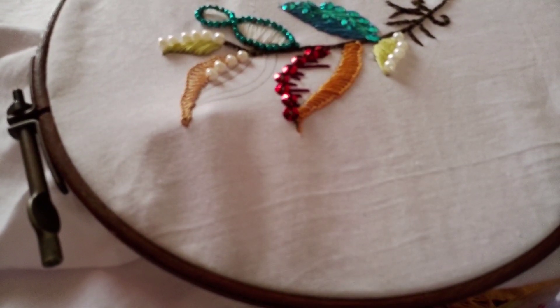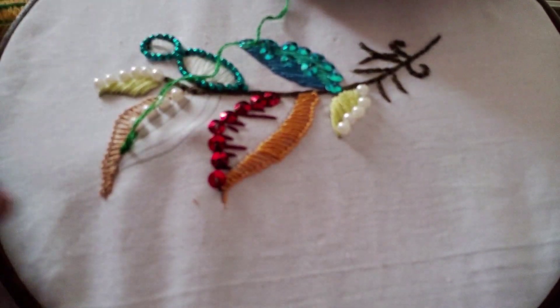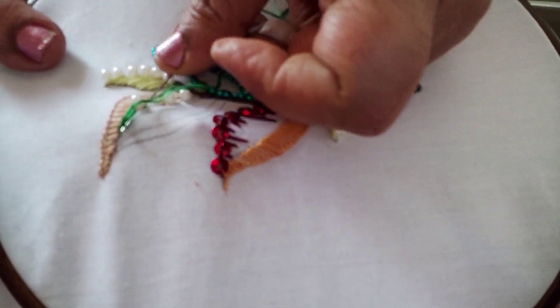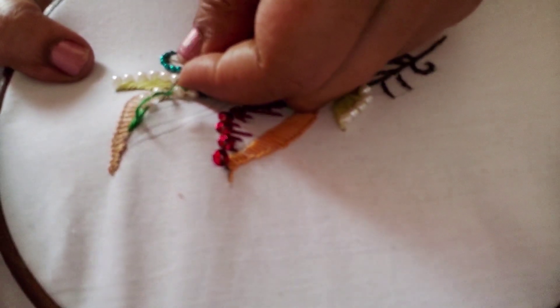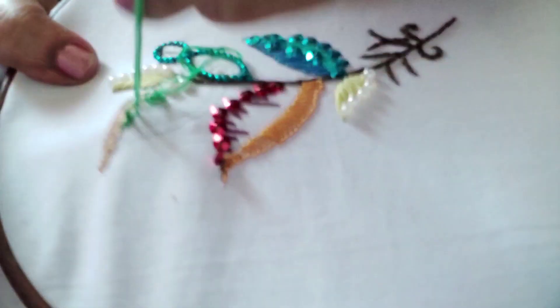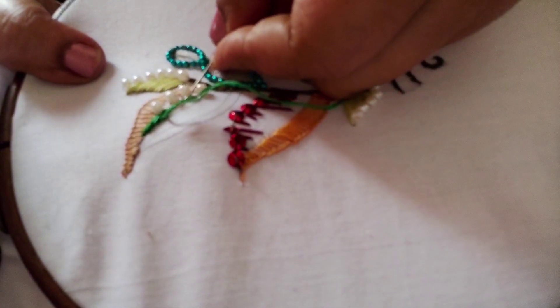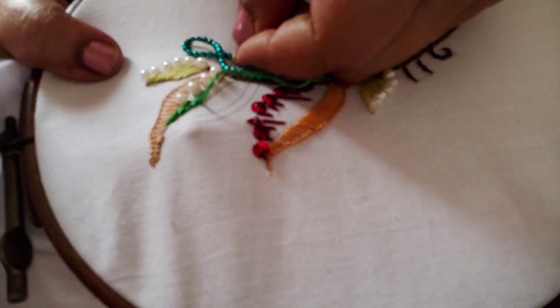For this small portion over here I have taken green thread and I am going to do satin stitch — most of you are familiar with this stitch. I'm just going to do satin stitch and fill up this portion. I have taken a green shaded thread.